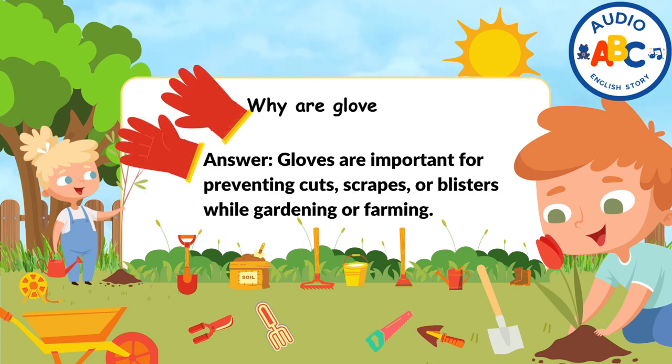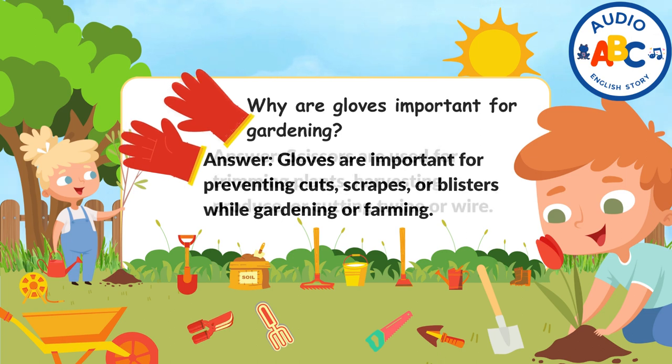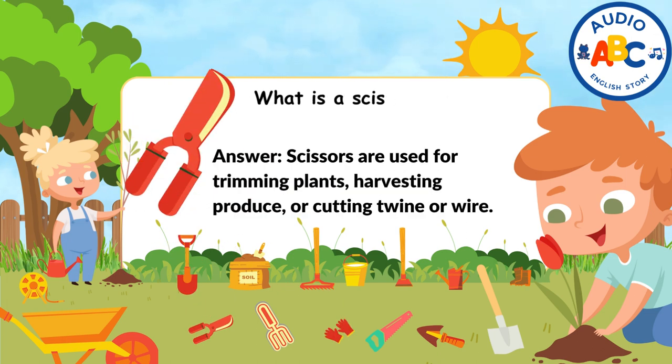Why are gloves important for gardening? Gloves are important for preventing cuts, scrapes, or blisters while gardening or farming. What are scissors used for in the garden? Scissors are used for trimming plants, harvesting produce, or cutting twine or wire.